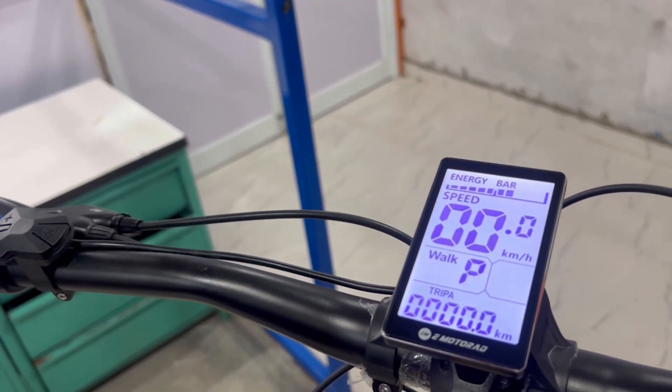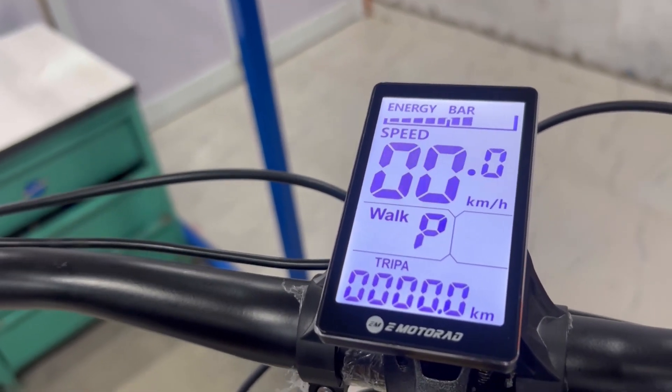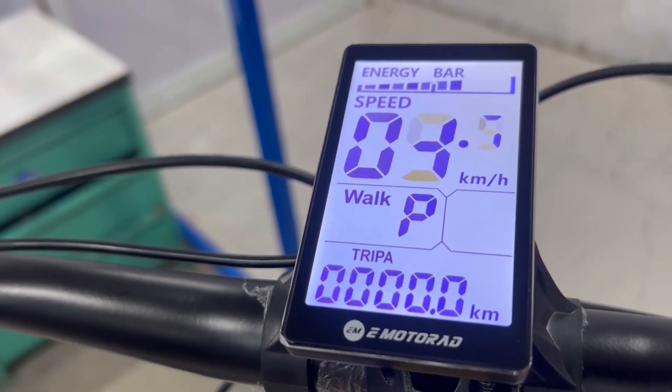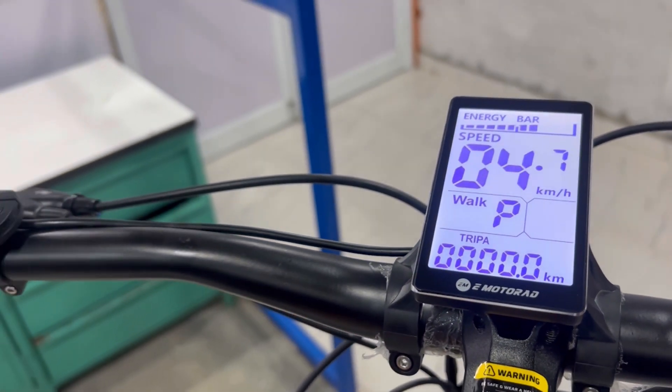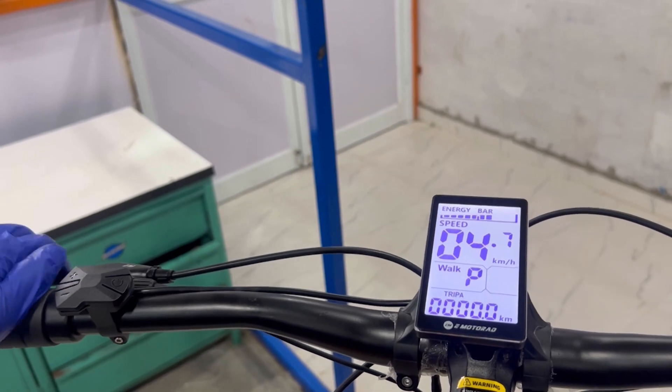There are two special modes. Walk mode: long press the V-minus button to move at about 5 kilometers per hour, making it easier to walk alongside your bike.